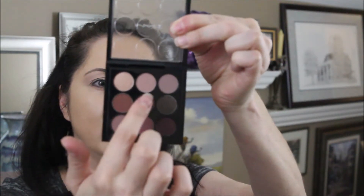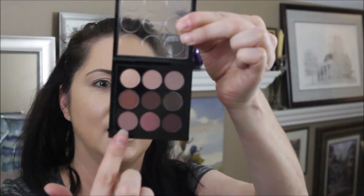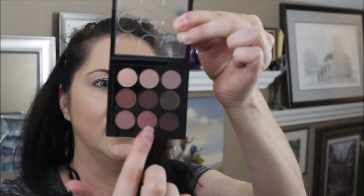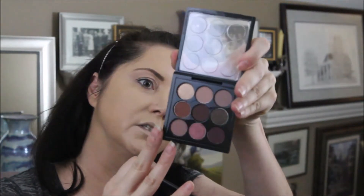The MAC Burgundy Times 9 includes colors: Honey, Honey Lust, Poppy Seed, Quarry, Noir, Bark, Antique, Sketch, Star Violet, and Hoe. We're going to take a Morphe M433 brush and start with Poppy Seed as our transition color.